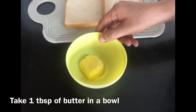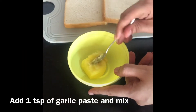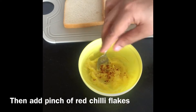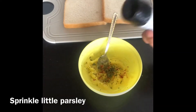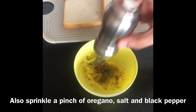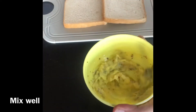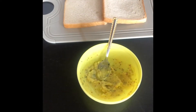In a bowl, you will take 1 tablespoon of butter and then add 1 teaspoon of milk and mix them. After that, you will add a cup of milk and then add parsley leaves, oregano, nutmeg, and garlic powder, and mix them properly. Now our paste is ready.